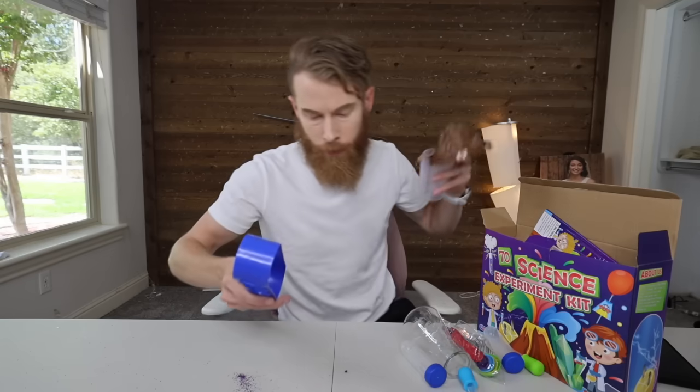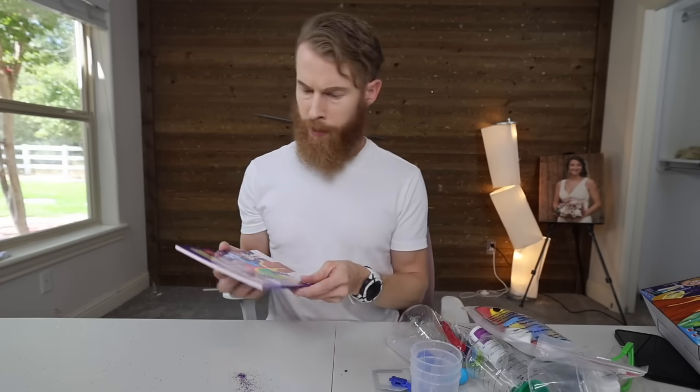I bought every science experiment kit on Amazon, and that's as far as I've gotten. Just a dude in his room doing dumb stuff. Let's start with this one since I opened it. I can't assume any of these are good. This is as YouTuber-y as I get.